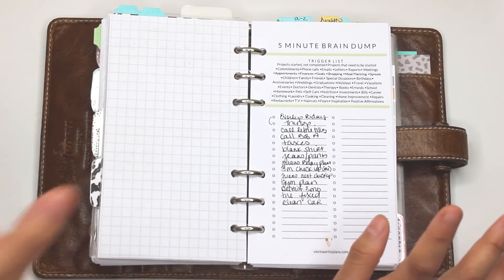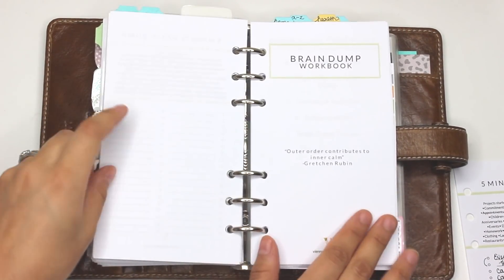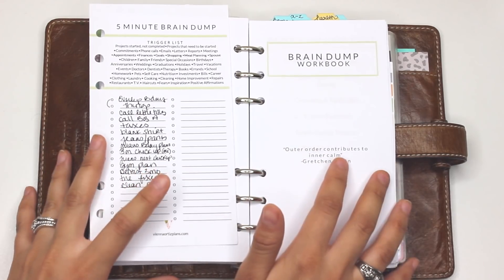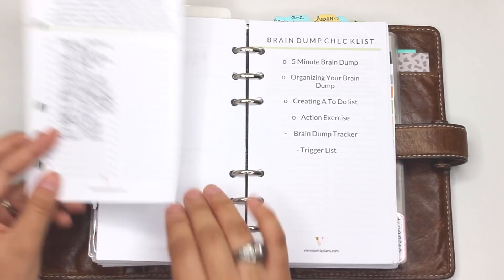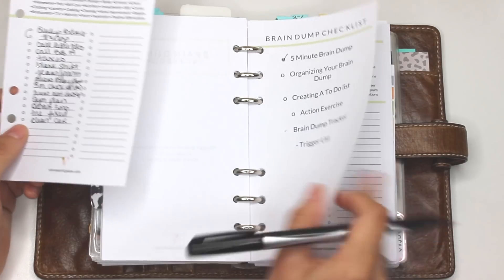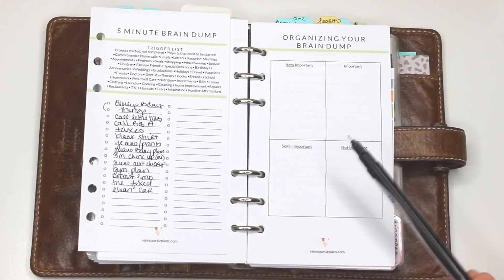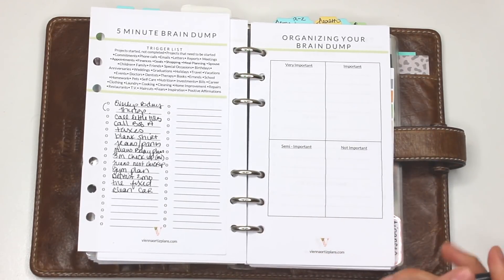What we're going to do now is organize this brain dump, and I'm going to show you how to do that in the workbook. Your list might be way longer than mine. Once you have your list you're going to want to know what's really important, what's very important, what's important, what's semi-important, and what's not important. This is going to help you create your to-do list and create a piece of mind moving forward so you can focus on other things.